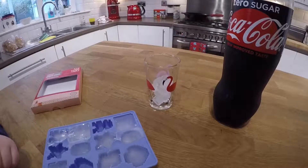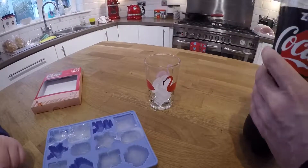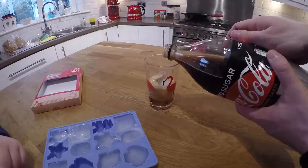Is that enough ice or do you want one more? Save some for later? No. All right, we'll stop the video. No we won't. We'll put the Coke in. Sorry. Are you ready? And you can have a nice drink of that Coke. It's fizzy Coke. Must be good ice.